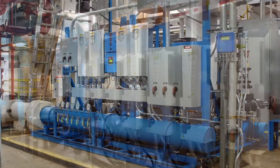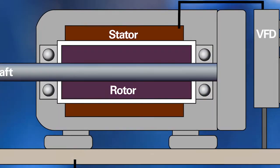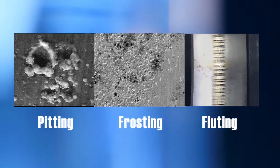VFDs can save 30% or more in energy costs, but VFDs can damage motor bearings. Without shaft grounding, VFD-induced voltages can discharge through motor bearings, causing damage such as pitting, frosting and fluting, and unplanned motor failure in as little as three months.